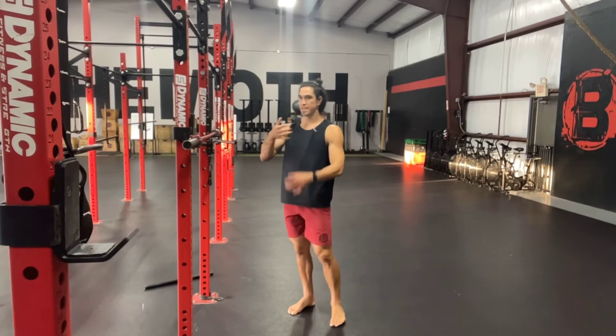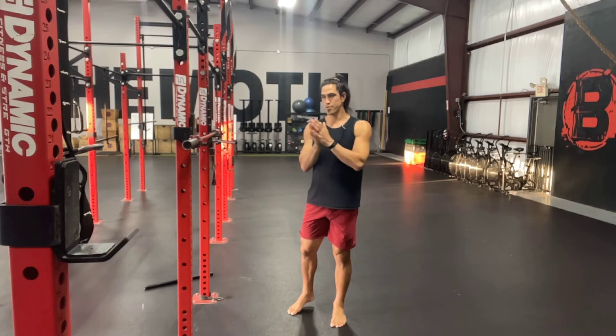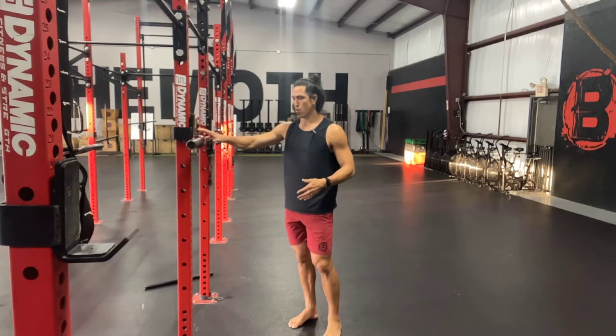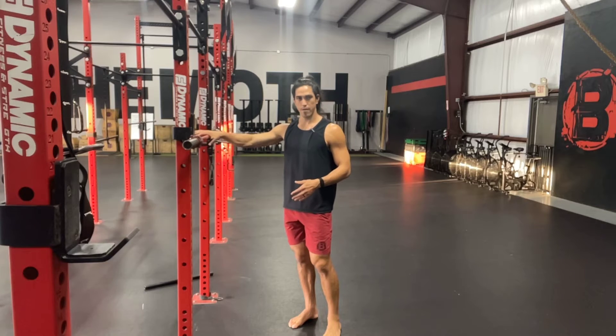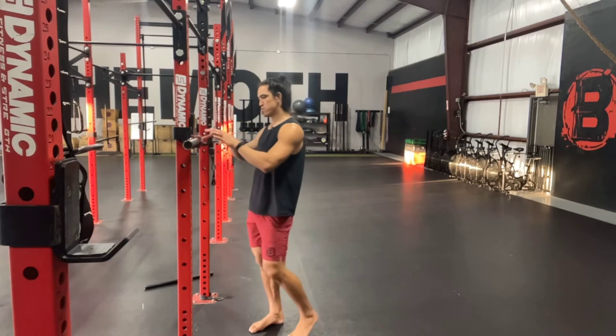I want to talk to you about breathing and bracing and spinal and pelvis position during our loaded squats. It doesn't matter if we're doing a back squat or a front squat. I'm going to use the back squat here today, but I want to show you a couple things that we want to think about when we're doing any sort of loaded squat. This will translate over to any loaded squat.